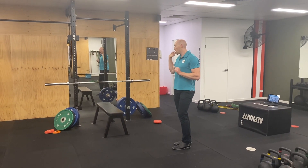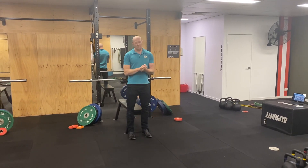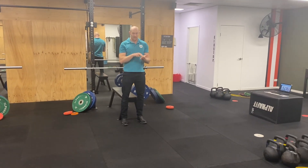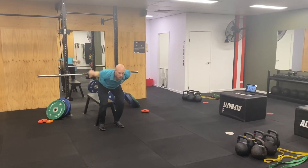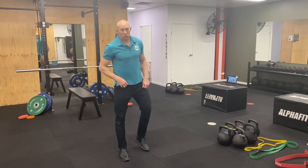We also have things like a jump to — one of my favourites — a horizontal jump to a maximal vertical, really working on that stiffness of the tendon. So going out to up — that's one of my favourites there.